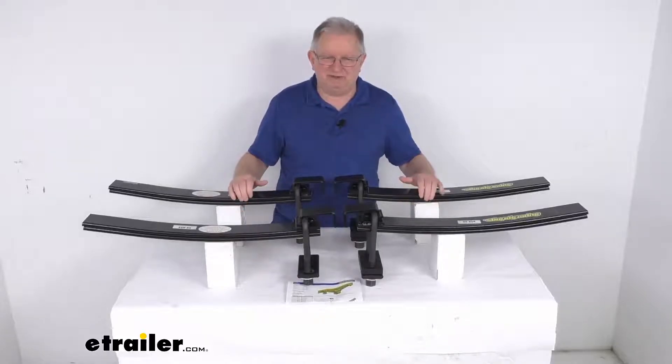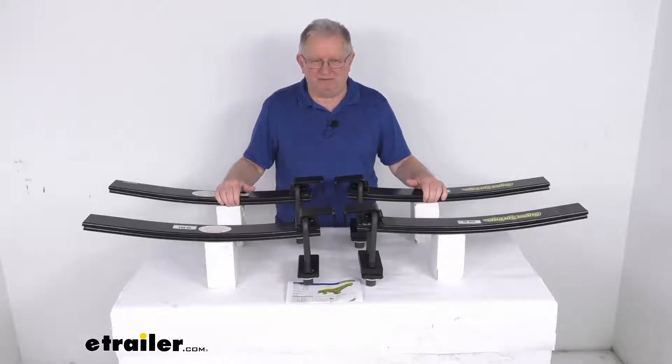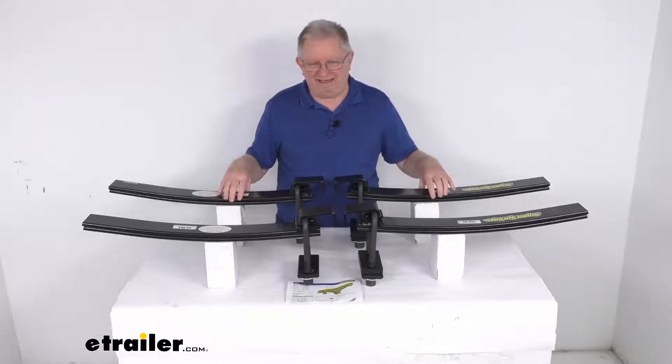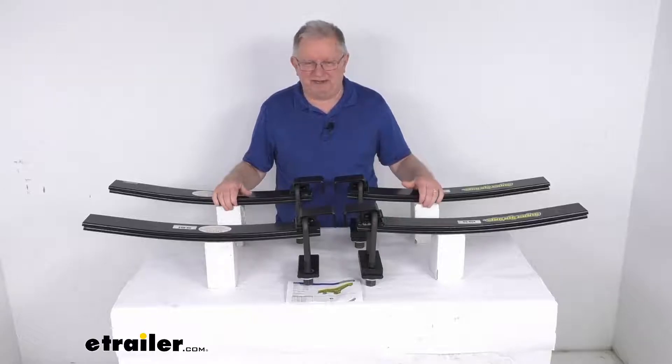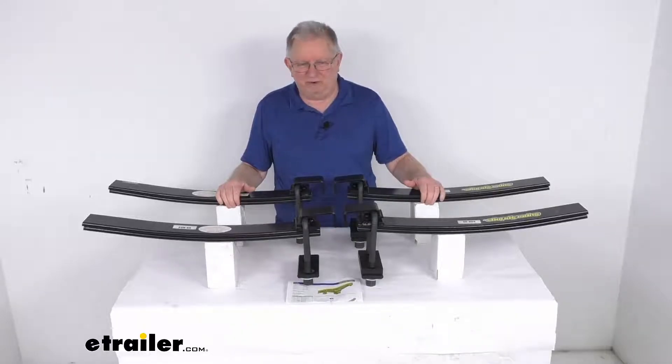Placing these leaf springs above your factory springs will help keep the OEM springs from twisting, so the Super Springs will act like a sway bar, reducing the body roll that makes driving more difficult and dangerous. It requires no maintenance — there's no tubing or air pressure to monitor or adjust like air springs. These helper relief springs will respond automatically to the load you carry, so there's no need to crawl under your truck to adjust them.